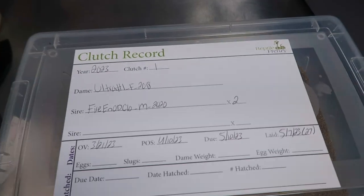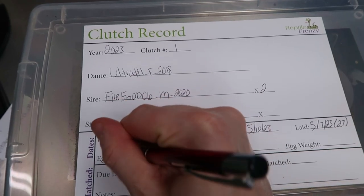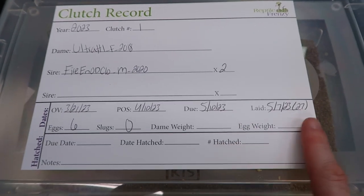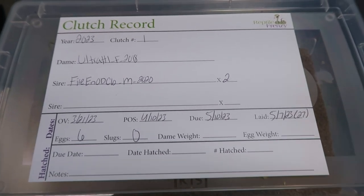We have these little fancy clutch records that I printed out - basic information on there. I still need to fill in: six eggs, zero slugs. We'll also weigh her and get the egg weight and fill all the other stuff out. In 60 days we'll have an update video when we do the egg cutting.